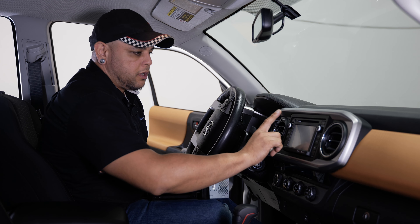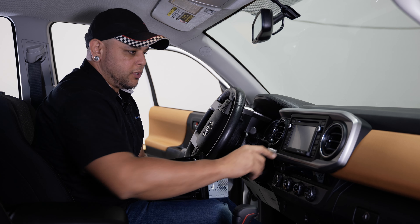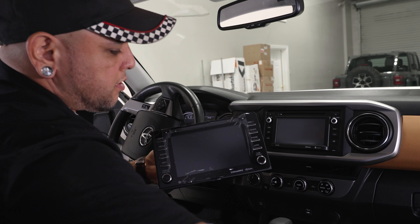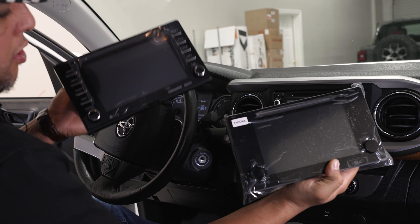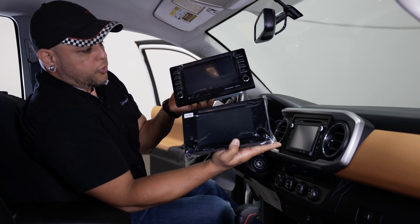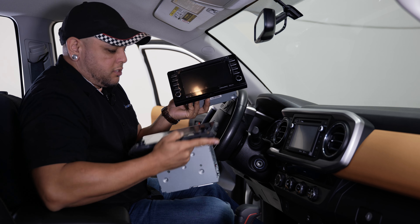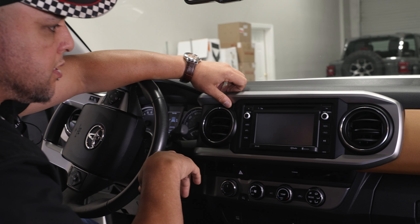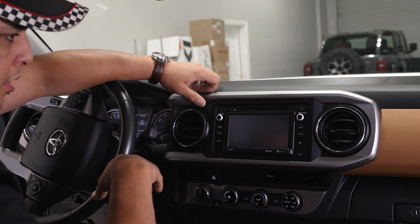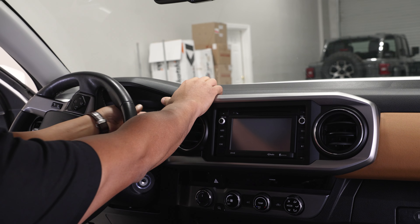So we're going to start with the radio upgrade in our truck. Our truck has the base radio, but it does have the apps button, so we should have a factory GPS antenna installed. Here are the two radios we currently offer for the 2017 Tacoma. They're both Entune 3 radios with Android Auto and Apple CarPlay, but the premium version has navigation built in — that's the version I'm installing today. This is the easiest install of all the interior installs we're going to do.